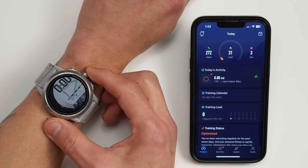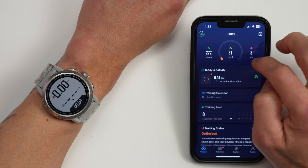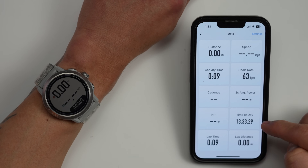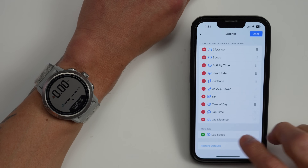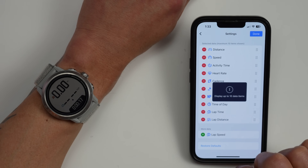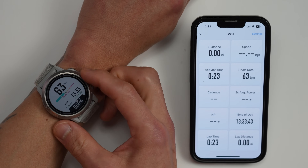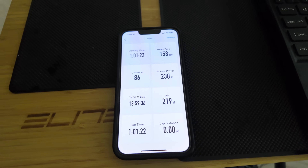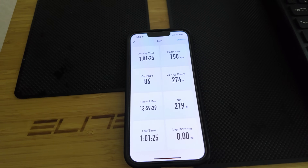When you're recording an activity on your Coros watch and you open the Coros app on your phone, there's a little icon in the upper left corner indicating an active session. Tapping that icon shows the data your watch is collecting, with up to 10 data fields on the page. Importantly, this layout on your phone is completely independent of the data layout on your watch, so you can have two entirely different views. For indoor workouts like indoor cycling, you don't have to turn your wrist — you get tons more data displayed, much bigger, just like a bike computer.